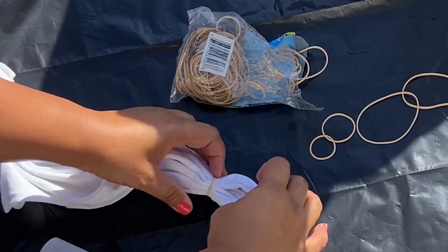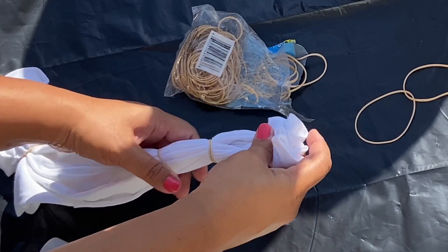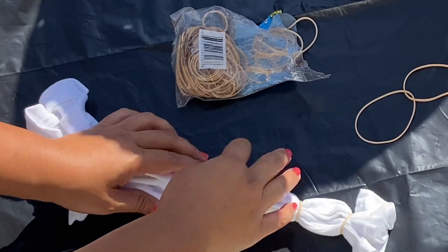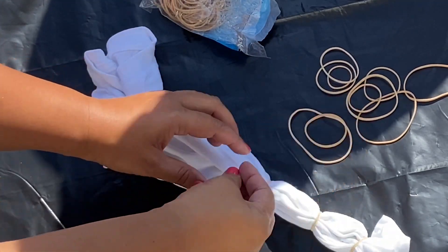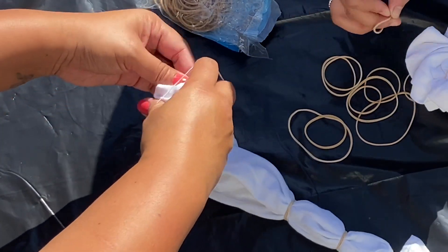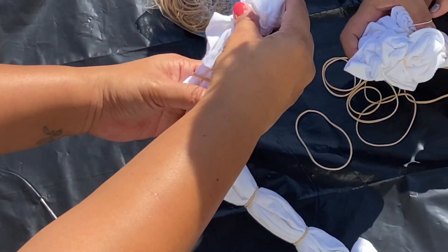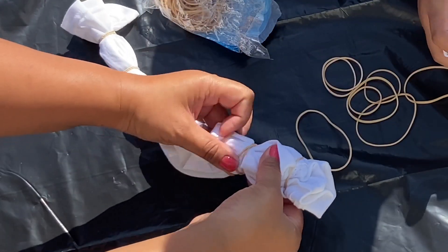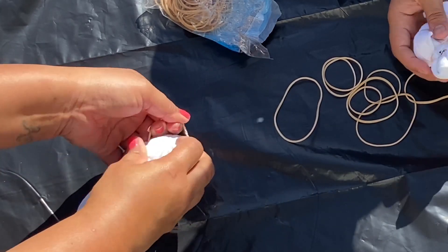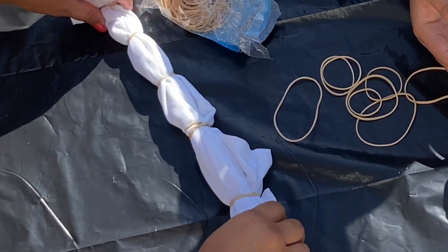There's going to be a link down below of Millie's channel. You guys can head over there to see how her shirt came out because with Blaze's shirt that I'm doing right now, I spaced out the rubber bands a lot more than Millie did and they do come out a little different. So be sure to check out that link. This is the last rubber band going on Blaze's shirt and I'm just going to set that aside.